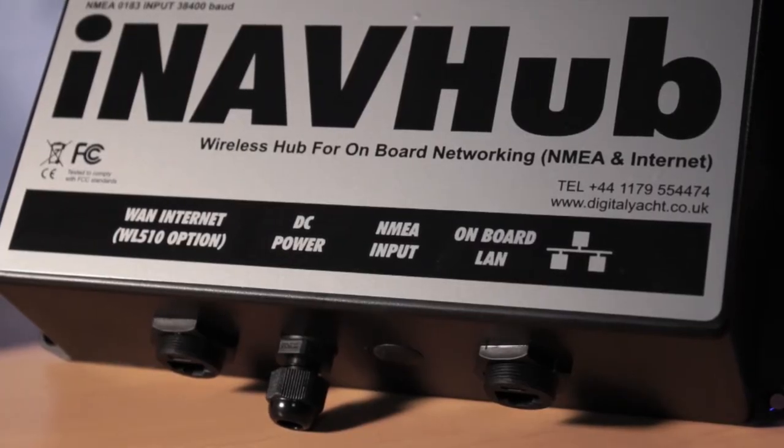It creates a secure, password-protected Wi-Fi network onboard your boat, which allows you to share an internet connection if it's available, plus also the boat's NMEA data. So that's a great system to have onboard — one secure wireless access point that allows multiple users and crew to connect into your boat system.